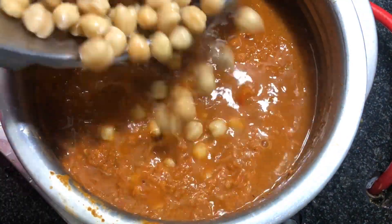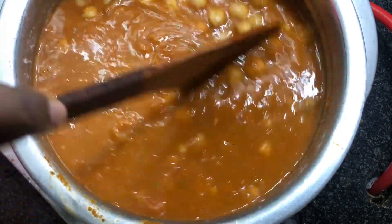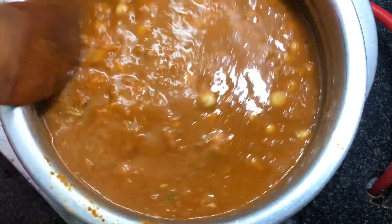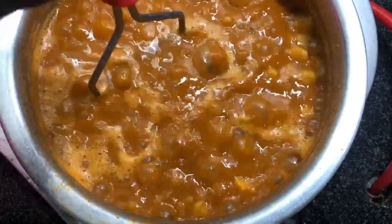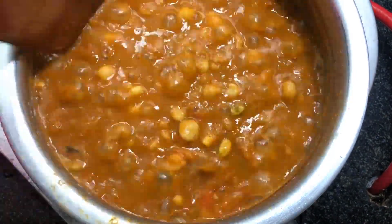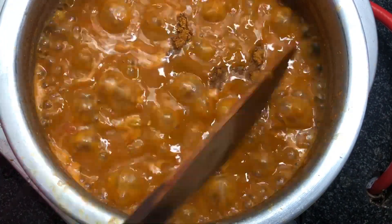Now add the pressure cooked channa and let them cook for about three minutes at medium flame. Once they are cooked well, mash half of the channa masala. Check for seasoning and add some salt if needed.